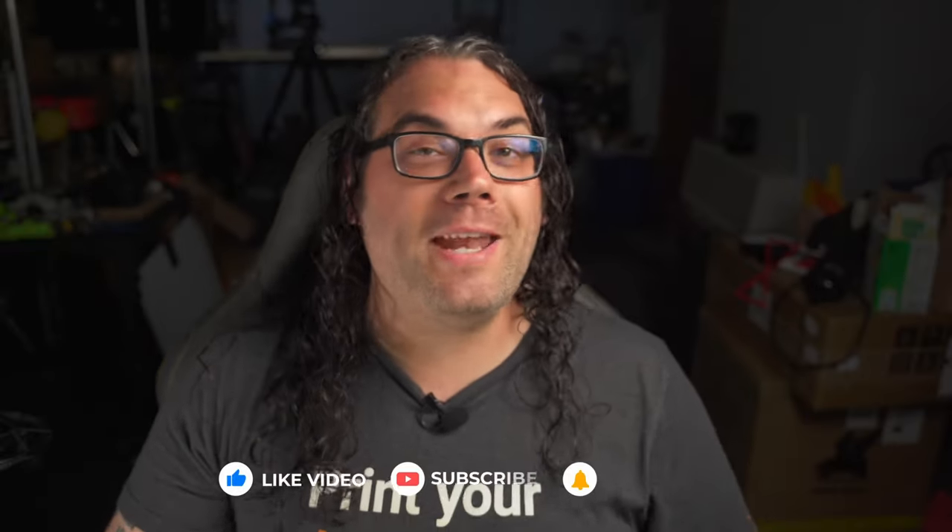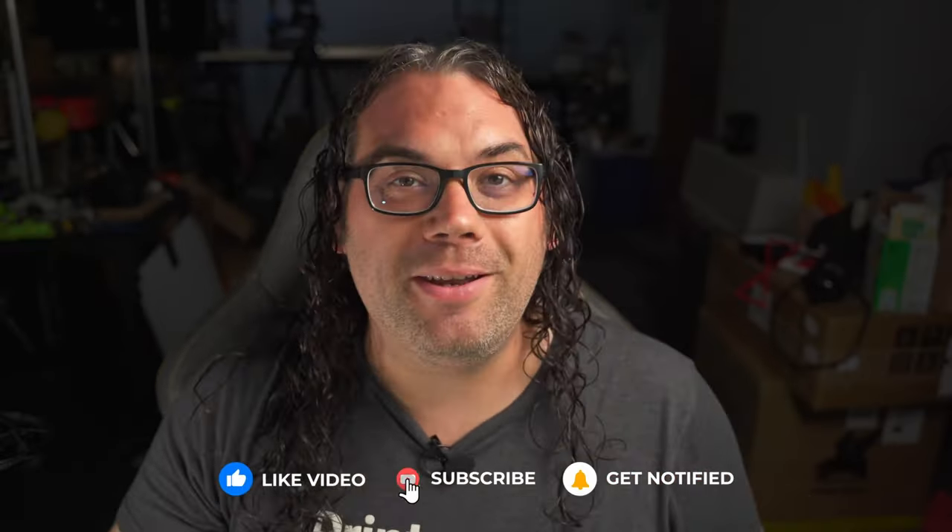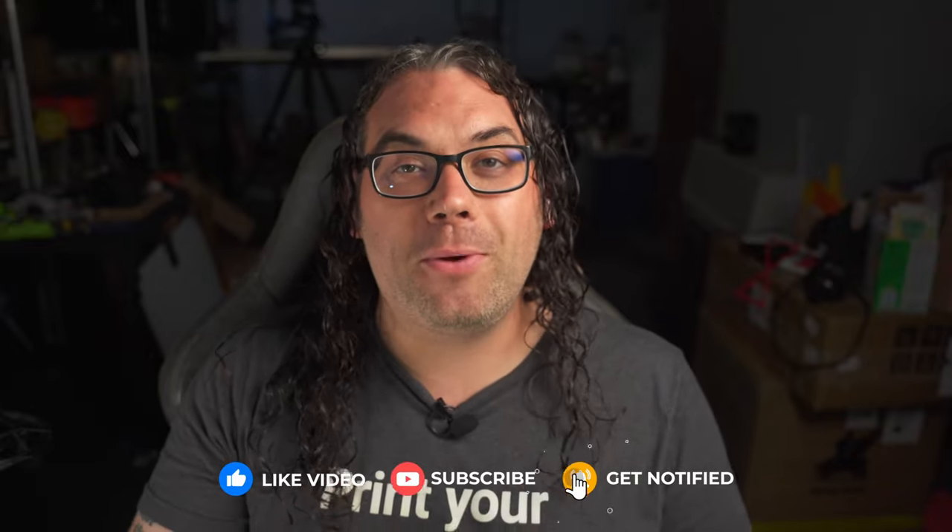If you're getting value from today's video, please smash that like button, and if you want to see more videos on 3D printing, CNC, and lasers, please consider hitting that subscribe button.